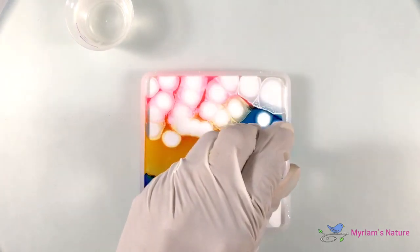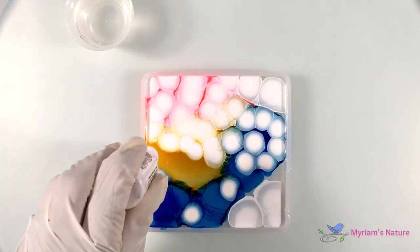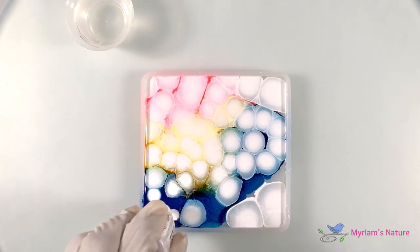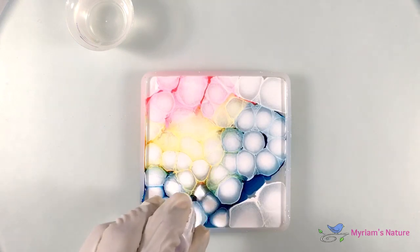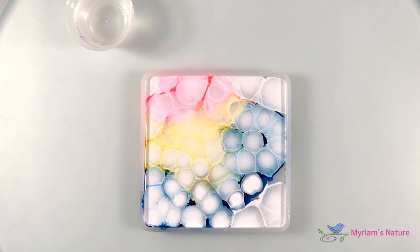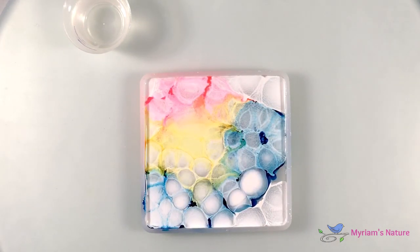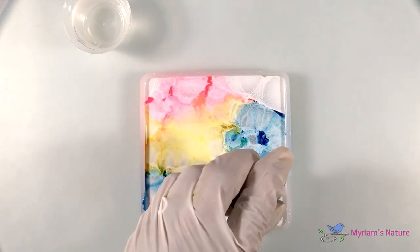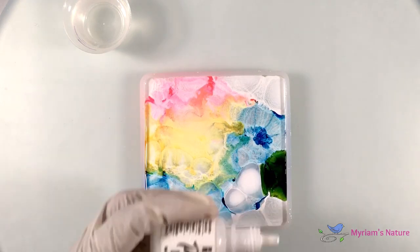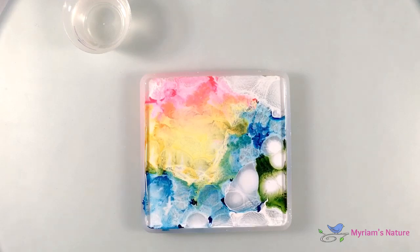My goal here is to completely fill the surface with ink. I'm not interested in negative space this time, but if you'd like some it's okay — it's not going to be a problem, it's just that since I did that last week, this week I'm not. The one thing I'm being a little careful about is keeping colors that don't mix well into pretty colors from touching. So like here when I add some green it can go here, but I wouldn't put it on top of the pink because that wouldn't be pretty.